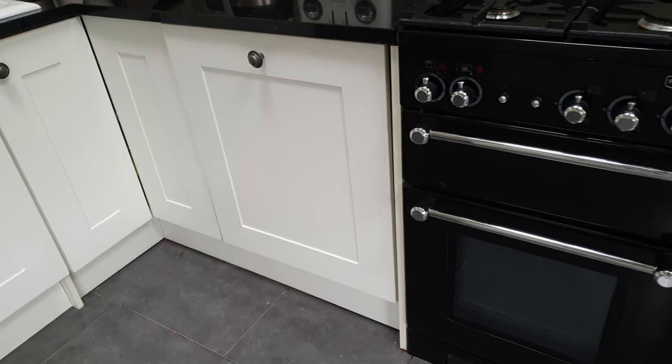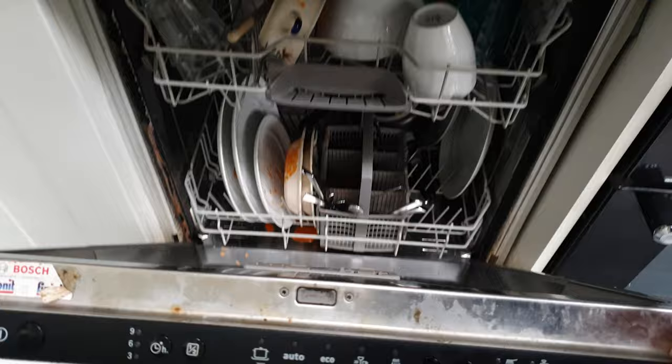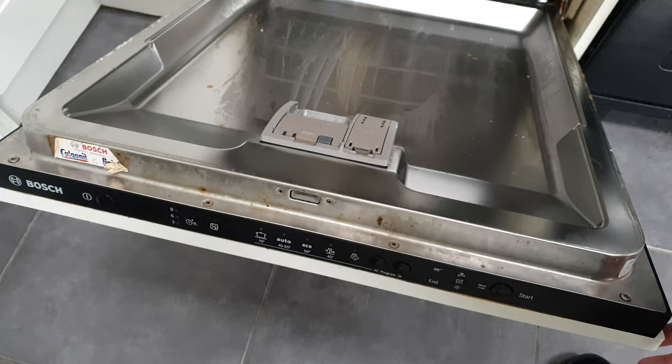We're going to have a go at removing this front panel from this Bosch dishwasher where the handle has become a little bit loose. I've checked in the PDF manual which screws to unscrew — it's the top one and the one in the middle. Do check your installation guide; you can download it from the Bosch website to see which screws actually secure the front panel.